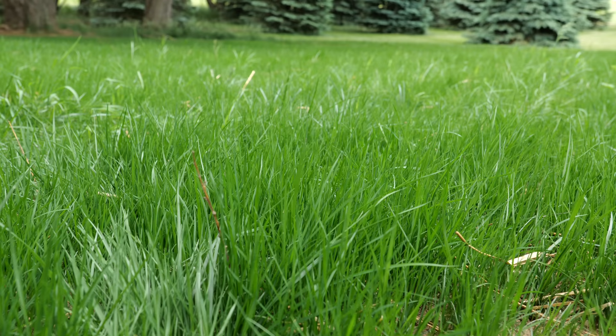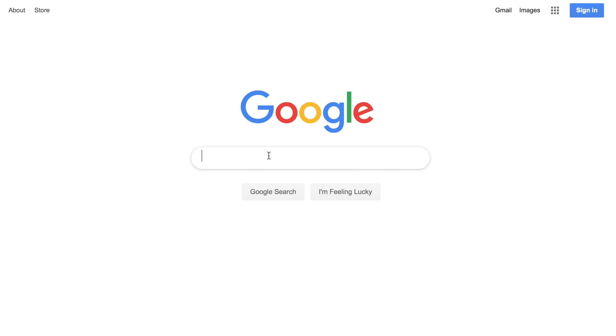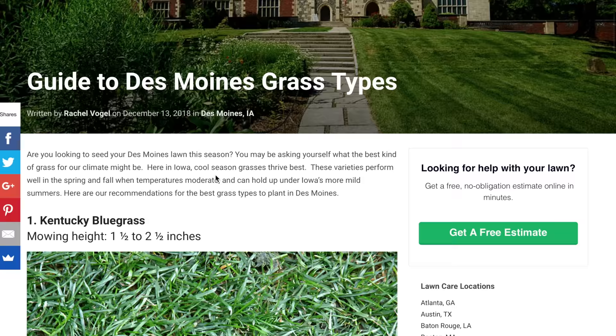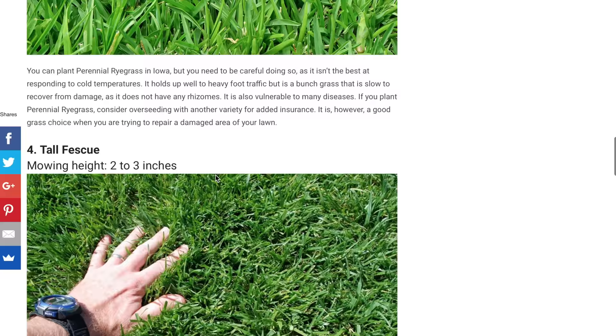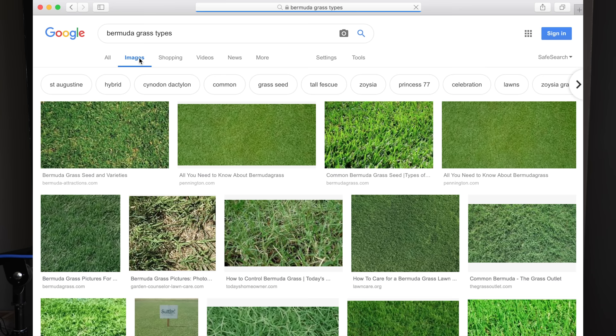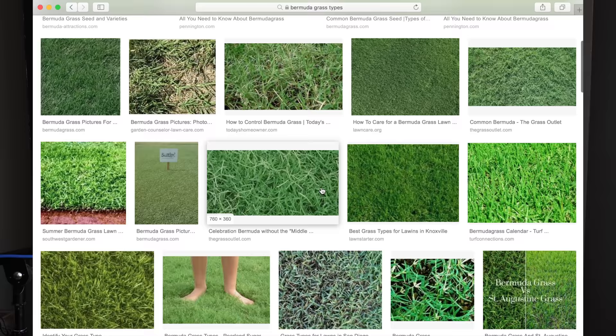One of the first things you need to do is figure out the grass types you're dealing with. If you're having trouble, you can do some general searching of your area with Google — just type wherever you live and add 'grass types' behind that. A lot of times you will find something you can compare to your yard. Also, it wouldn't be a bad idea to contact an extension office close to you with a university that helps answer lawn and garden questions. You could send them some photos and they should be able to help you figure out which grass types you're dealing with.